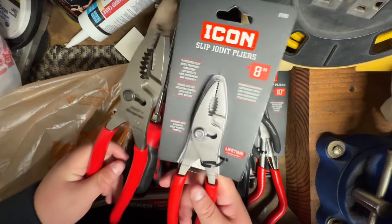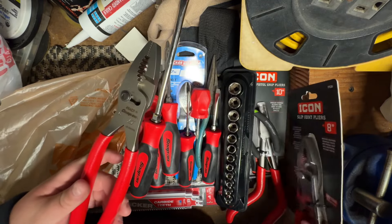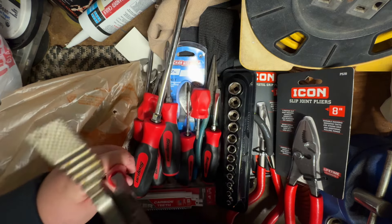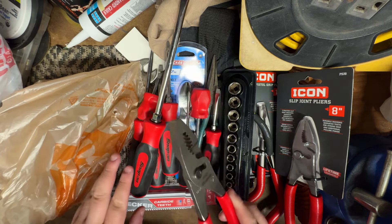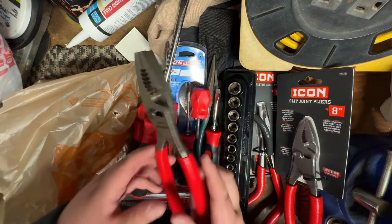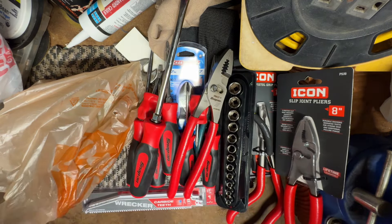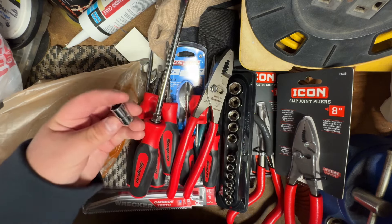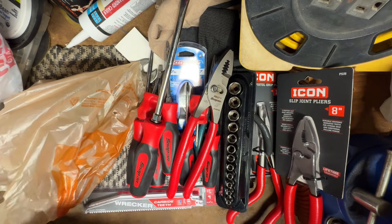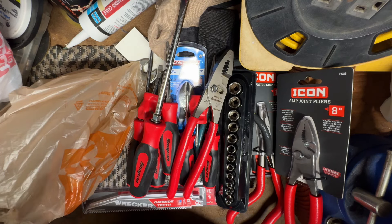These Icon ones look like a Snap-on ripoff but they're about 12 to 14 dollars versus these which are like 50 to 60 bucks. Haven't used them yet — still oily from when the guy unpackaged them. So 200 bucks for the eight-piece screwdriver set plus these extra ones — probably about 310 dollars worth of Snap-on stuff total. Are you buying it for the name or for the quality? Not sure yet — we'll find out. These sockets didn't have a problem when working on my car, so time will tell.